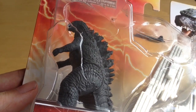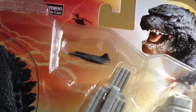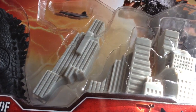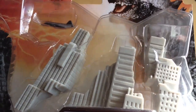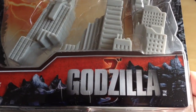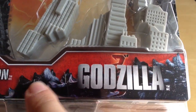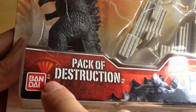Here's Godzilla entombed in transparent plastic — we'll get a closer look at him in just a minute. Then we've got the jet plane flying above a city in pieces, and it looks like they all fit together and you can smash them apart again, so that's going to be awesome. Then we've got the Godzilla logo with the spines — I'm assuming that's Godzilla in the background — and it says Pack of Destruction, made by Bandai.